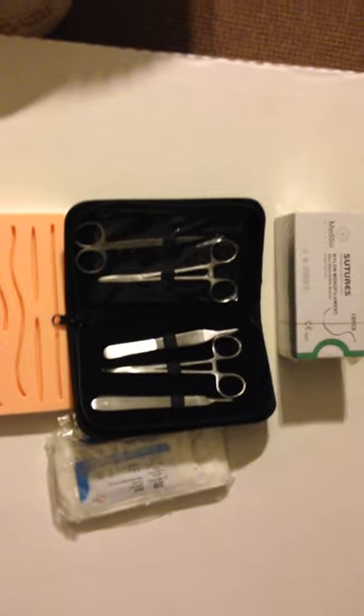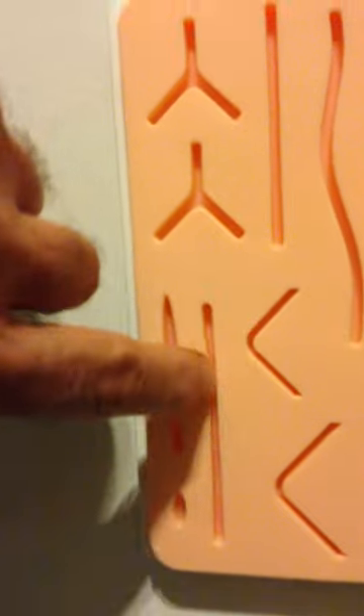This is my suture kit. You see them all together, put them all side by side so you can get a look at them. There you go — now you see that. That's my Christmas gift to practice on. Merry Christmas y'all. I gotta get to stitching people up, so I gotta practice this stuff, man. That feels just like human flesh.